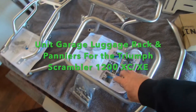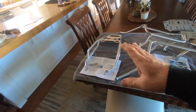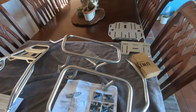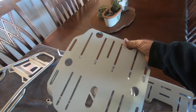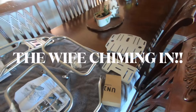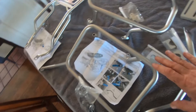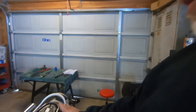I got everything out of the wrapping and laid out here. There are some instructions that come with the unit garage pannier racks and the top rack, so we're gonna start getting this installed. I also got a cover for the exhaust side of the pannier racks since I'm running soft panniers — this will help deflect the heat off that exhaust side. Hi, this is Larry with Man Cave Mayhem. Today we are installing a unit garage luggage rack and side pannier racks for a 2022 Scrambler XC.